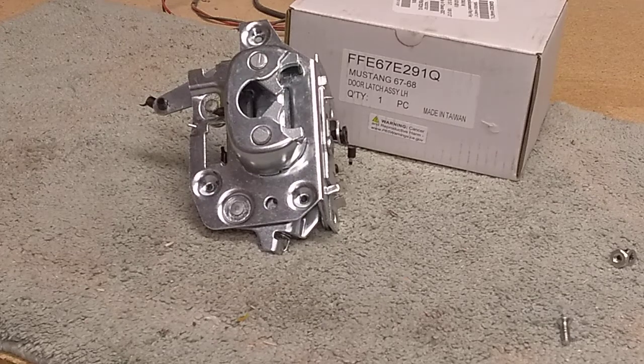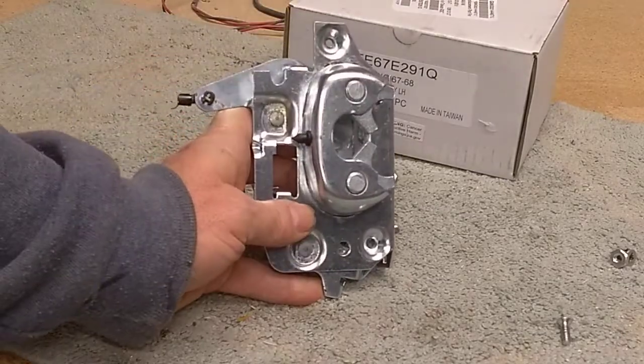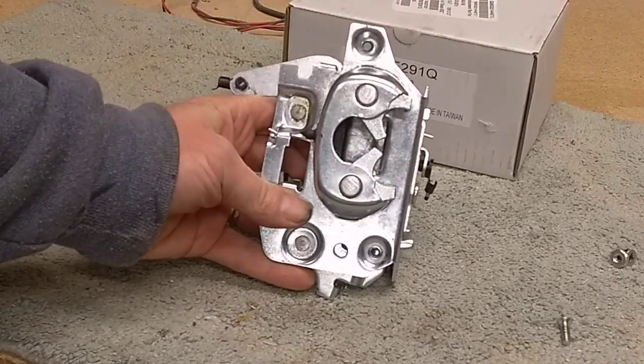If you should happen to have an old Mustang, an old Ford from the mid-60s — in this case, a '67 Mustang — you may eventually need to replace the door latch mechanism that's in the door.